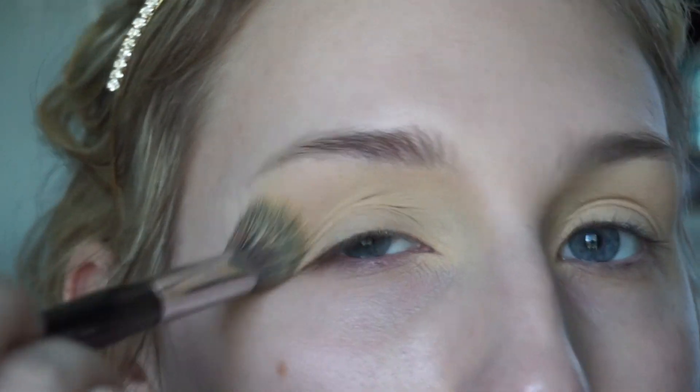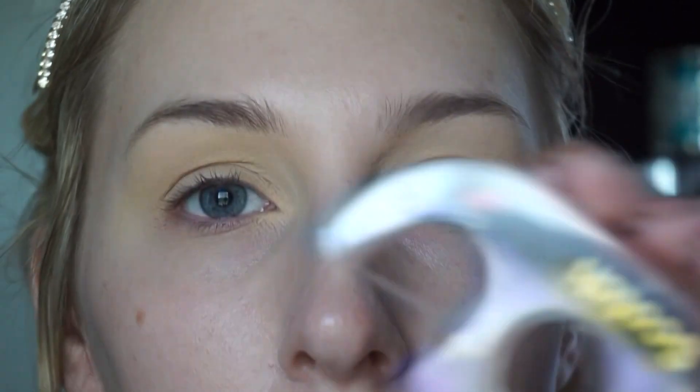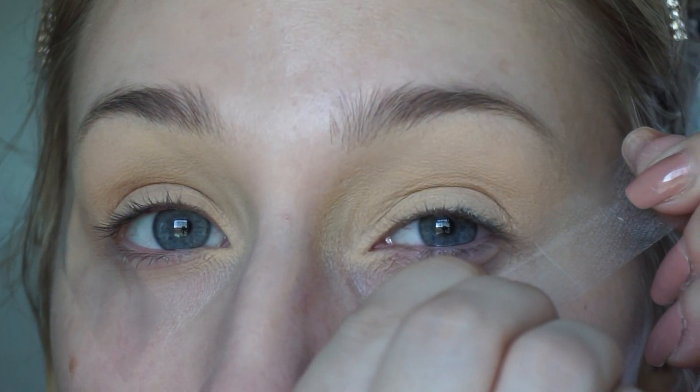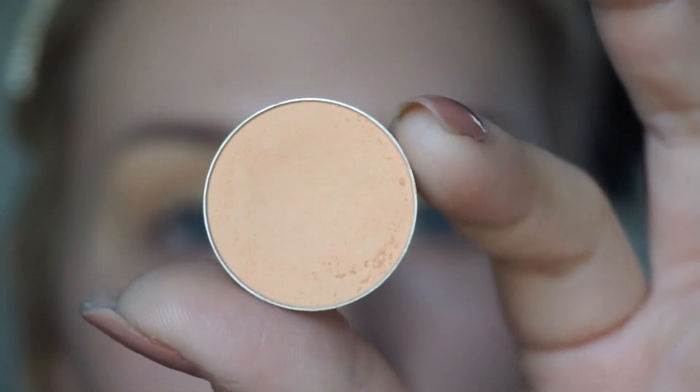Next I'm going to set that eyeshadow base using any type of flesh-colored powder — you can use your setting powder or anything really. Then I'm going to go in with some scotch tape, just making sure they're decently even.